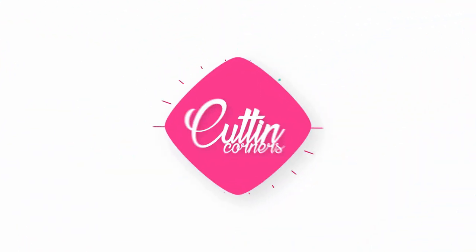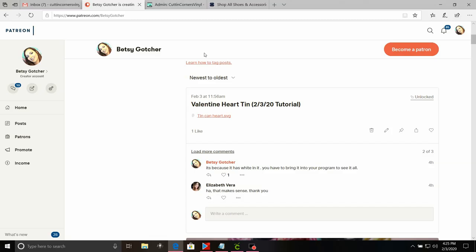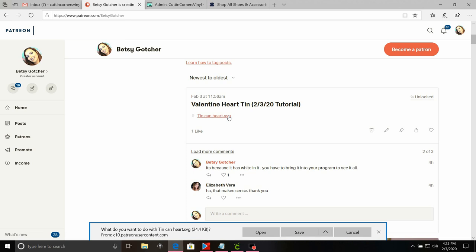If you'll give me a moment to change the camera angle, I will show you how we put this together. So today we're going to do the Valentine's heart tin that I purchased at Target for $3. The first thing you're going to need to do is go to my Patreon page, which is www.patreon.com/BetsyGoetzer. The link to Patreon is in the description box. I'm going to scroll down to the Valentine heart tin, click on that red link — this is available for my $10 or more a month Patreon supporters.